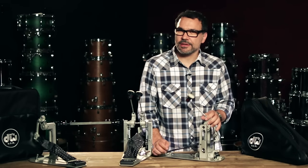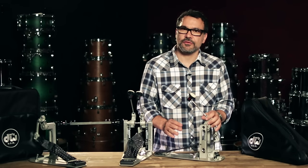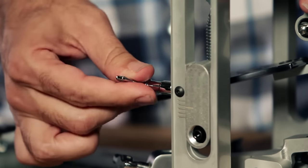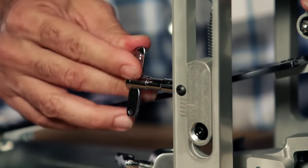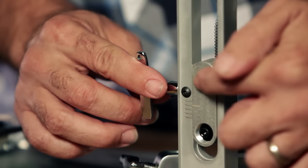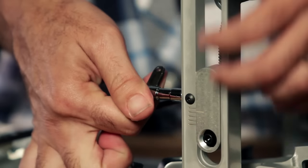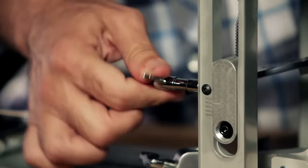There's a wide variety of adjustments and tweaks you can make to this pedal to really customize the feel and get it just right. First, you can adjust the tension of the springs by using a drum key. Insert the drum key right here — depending on which way you turn, you can tighten or loosen the springs. There's a gauge right here: if it goes up, it's going to be looser; if you go the other way, it gives you a little more tension so the pedal will be a little bit tighter.